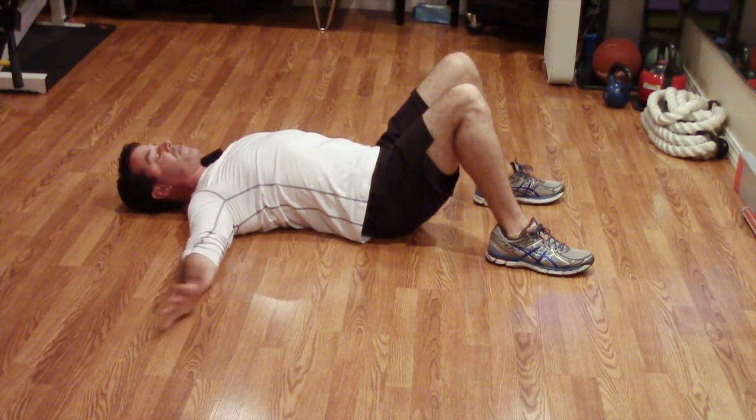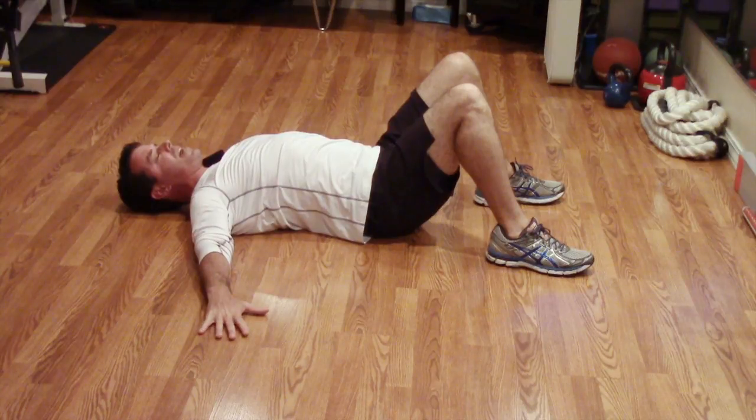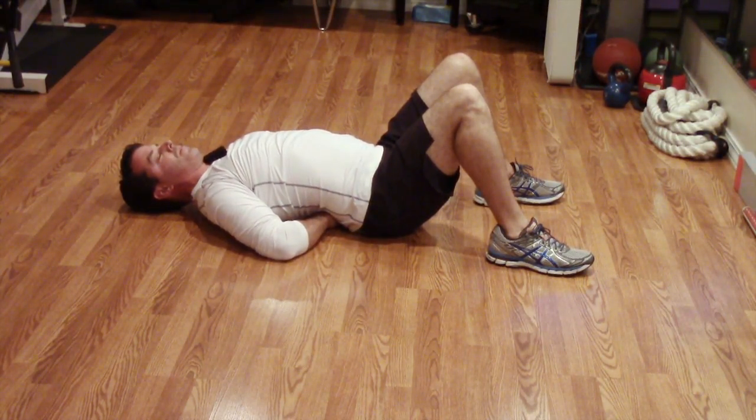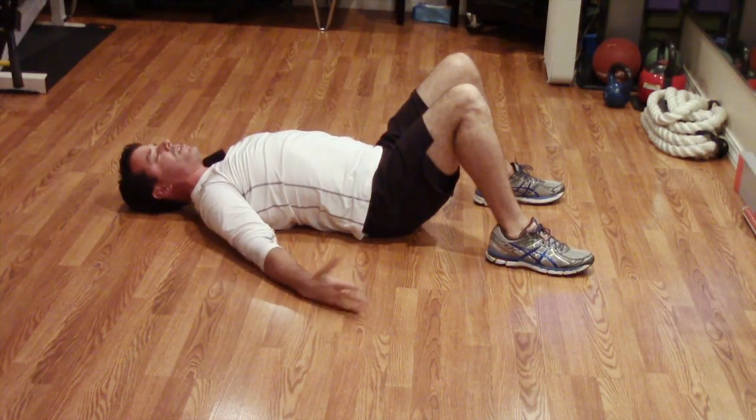From here, come down, flip your arm over, hand down, and bring your arm and hand behind your back. Remember to breathe gently and smoothly throughout this motion.